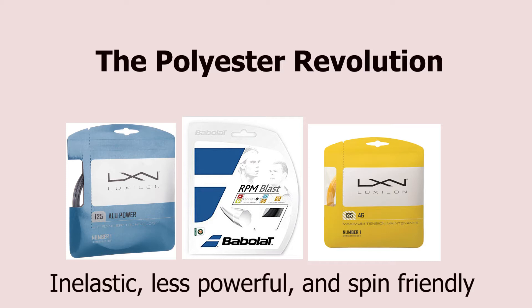I actually read Agassi's autobiography, and when Agassi first switched to polyester string later in his career, he called them a miracle string. Sampras referred to Luxilon poly strings as "Cheatalon" as he saw the heavy topspin produced by the string.